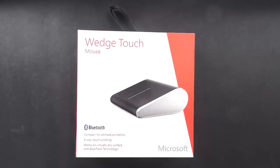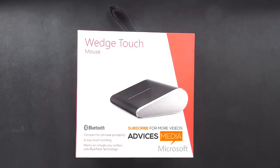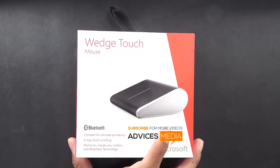Hey guys, welcome to Advices Media. What we have is the Microsoft Wedge Mouse, which was recently launched. We had covered a news article on the same, which you can find in the description below, and in this video I'm going to unbox the package and show you the actual mouse.